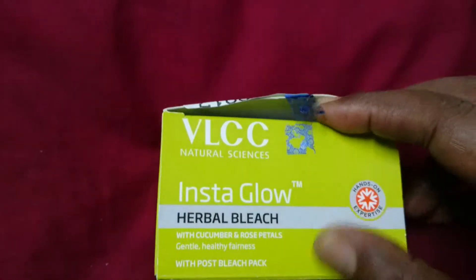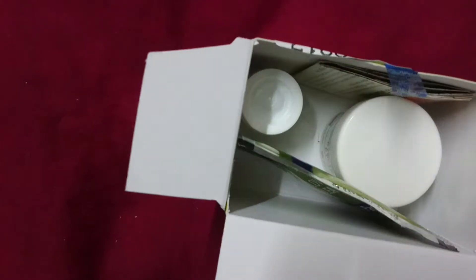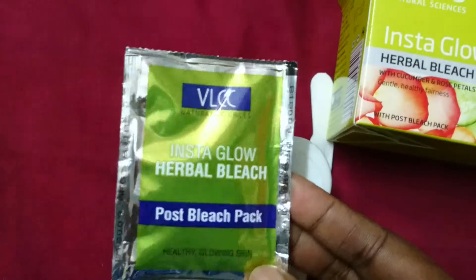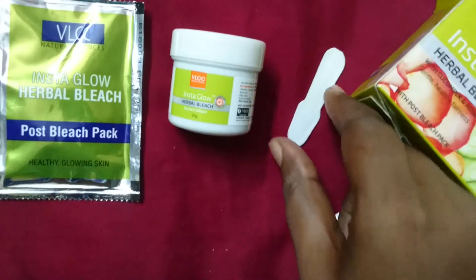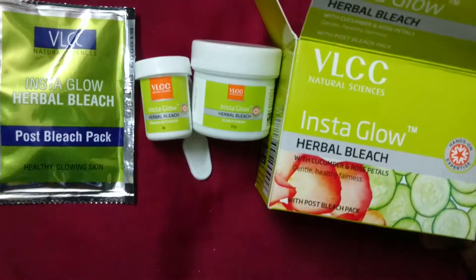Now we open the pack. Inside the box you will find the post bleach pack, bleach cream, spatula, and powder activator — these are all available inside the box.